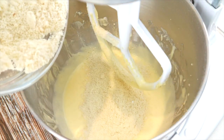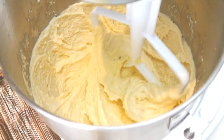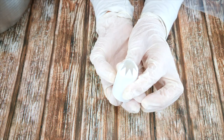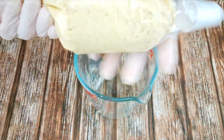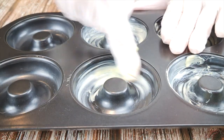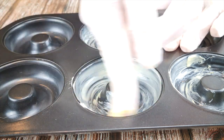Add your dry ingredients and give it a final mix. Using a large nozzle with a pretty design, set up your piping bag and add your batter. Generously grease a doughnut pan or a bundt pan with butter, because the shortcake has a tendency to stick, so give it a good greasing.